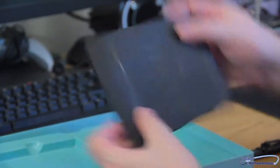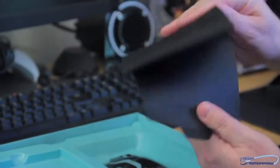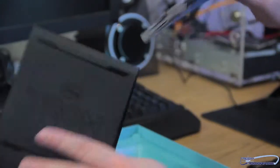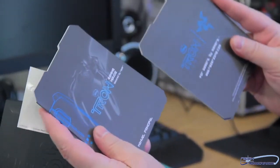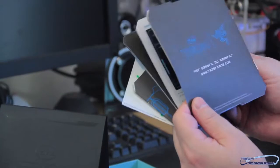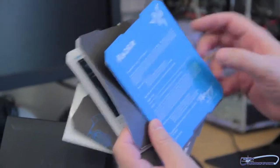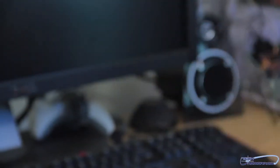Drivers, CD. Drawn by Disney — Disney's Tron Legacy. Lots of interesting stuff. Designed by Razer, for gamers. More gamers. The warranty. And here are the stickers. Moving on.